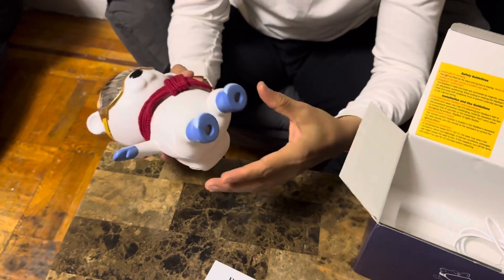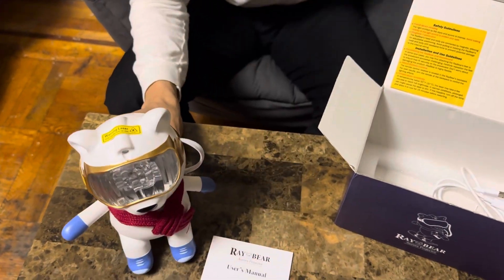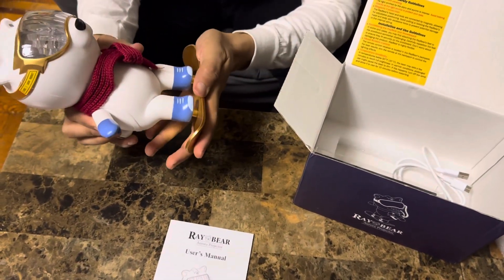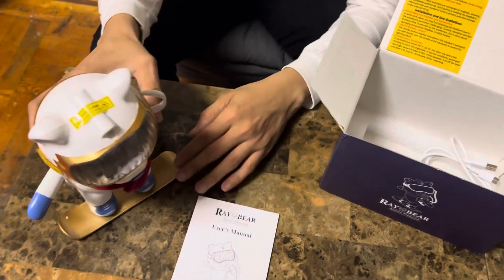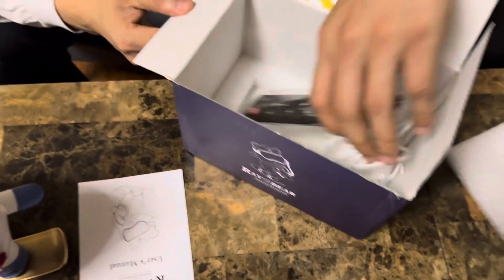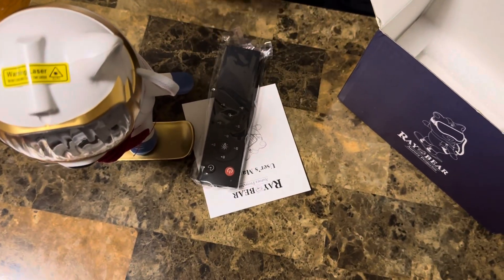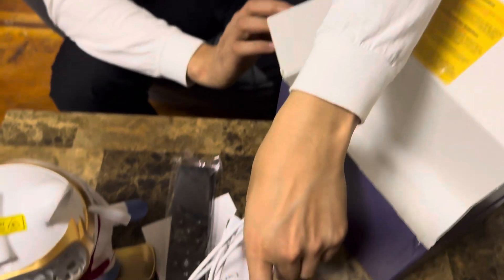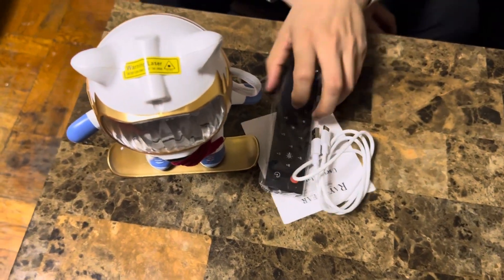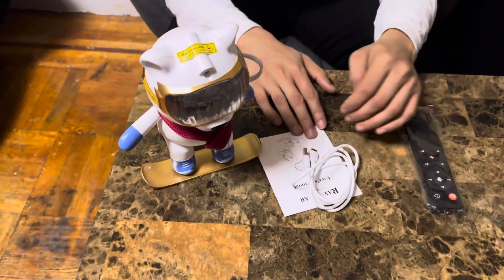That's where the lights kind of come from — so cute. And this is not all: he has a snowboard, as you can see, it's a golden color snowboard. This is how you're going to put it on. Let me show you guys what else — it comes with a very nice remote controller and a cable to plug it in as well.